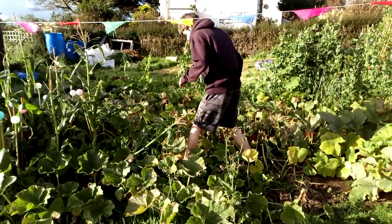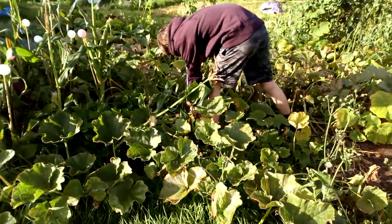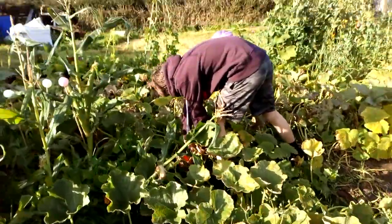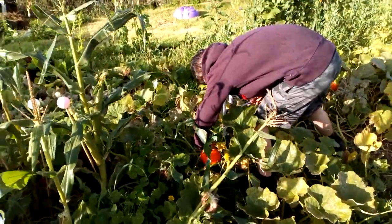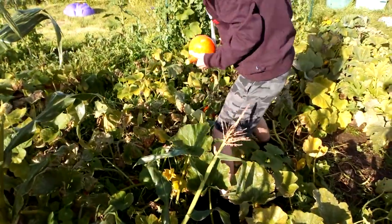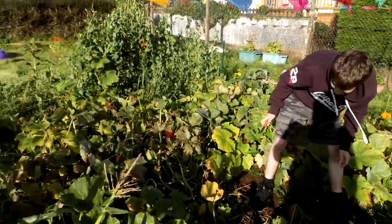Hello, we're back on the allotment and we are picking squashes and pumpkins — well, Talon is and we're all watching him. There we go, that's a new Uchikuri one, one down.